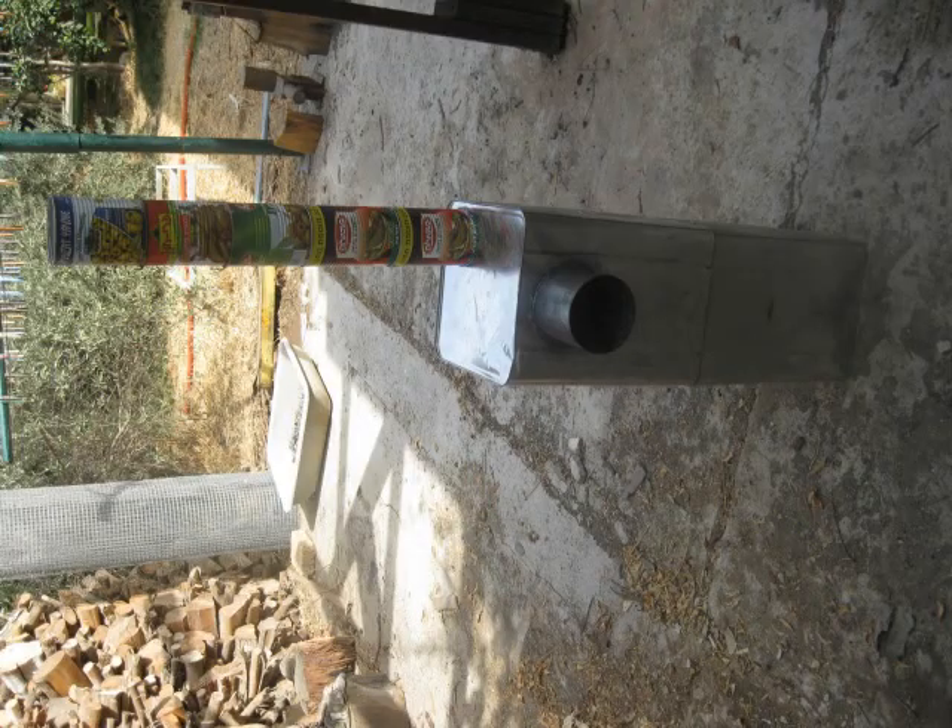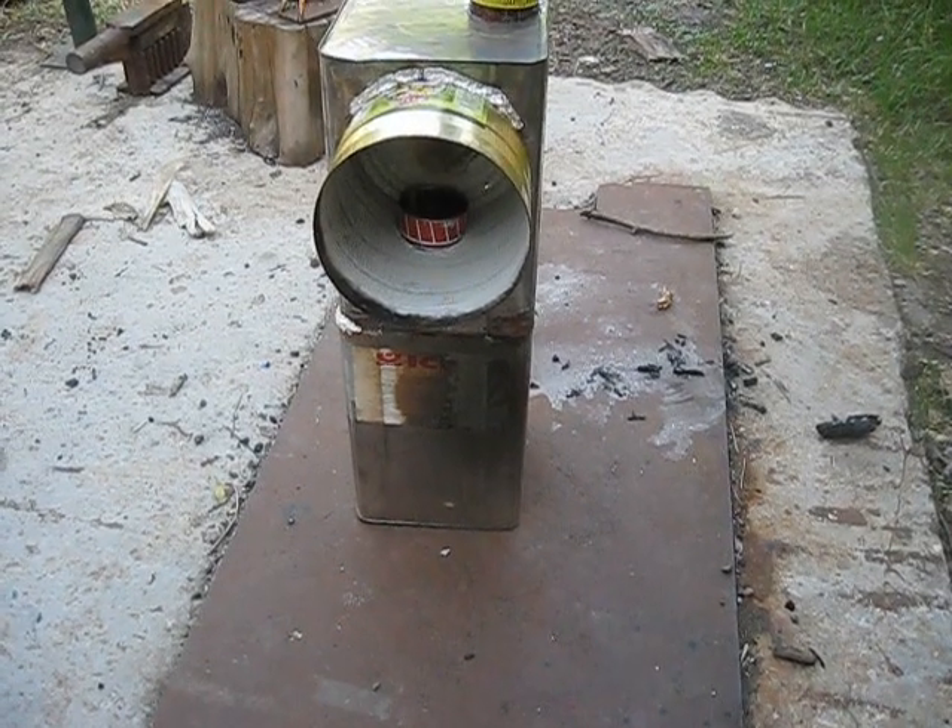You may remember this prototype of a downdraft rocket stove from one of Trying Too Hard's videos. You can see it has a fairly long combustion chamber and not so wide. Here you can see that I made some modifications.